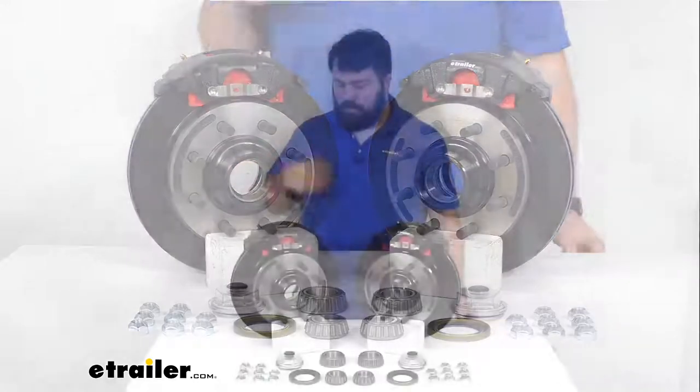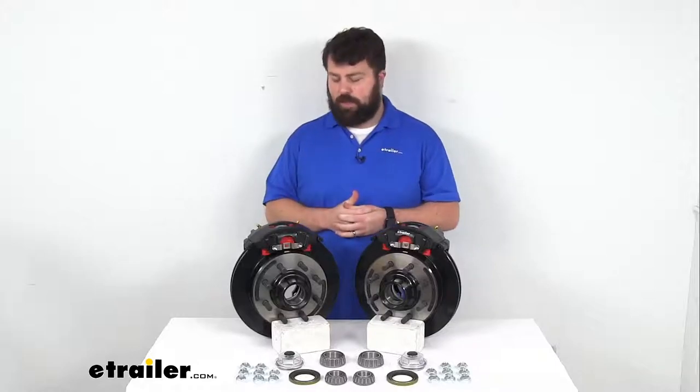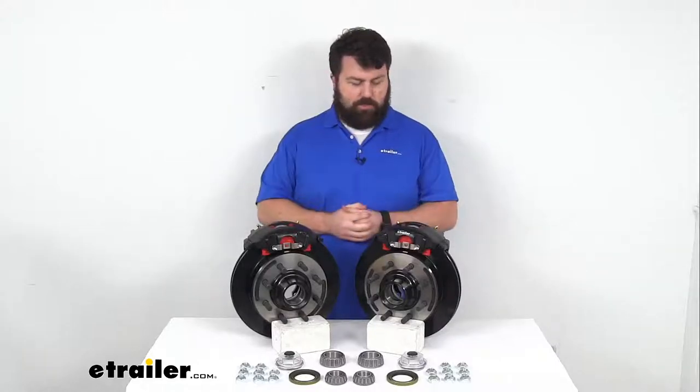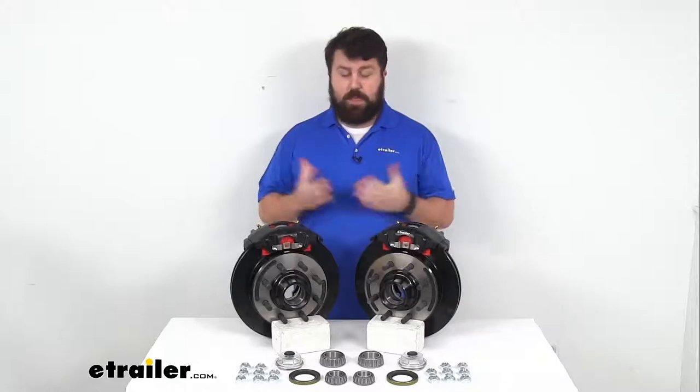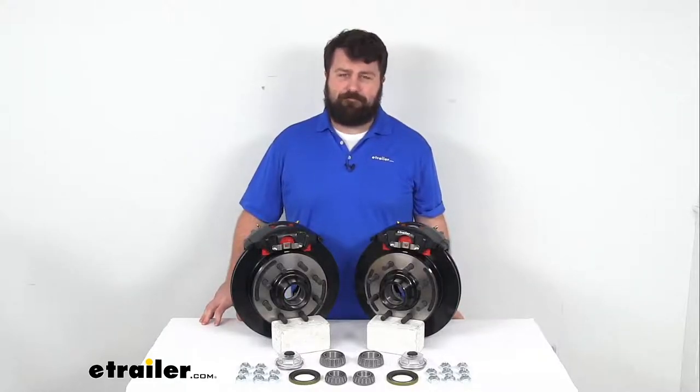If you are looking to upgrade your brakes for your camper, utility trailer, or that kind of thing, these are going to be a major upgrade for you. That completes our look for today. Again, I'm Michael with eTrailer.com — thanks for watching.